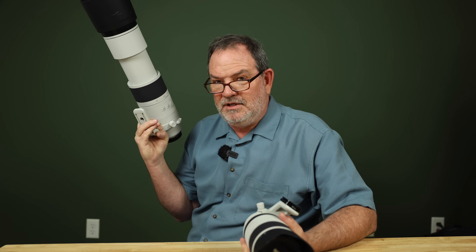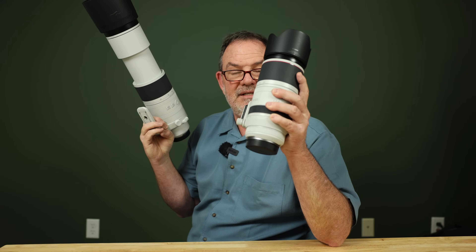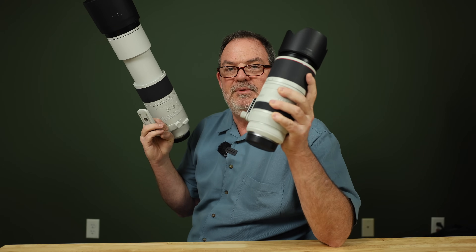So I don't think the 300 extra millimeters is worth it on a super high resolution camera. But on a low resolution camera like the R6, R6 Mark II, or R3, the 300 millimeters is more valuable. On a camera like the R7 with a ton of pixel density, the 100-500 with some cropping is probably more powerful and sharper than the 200-800 without cropping as much.